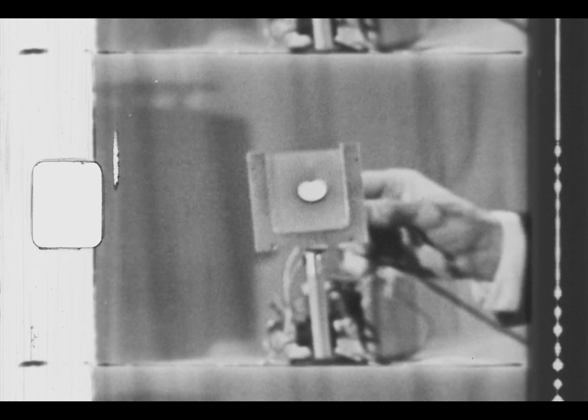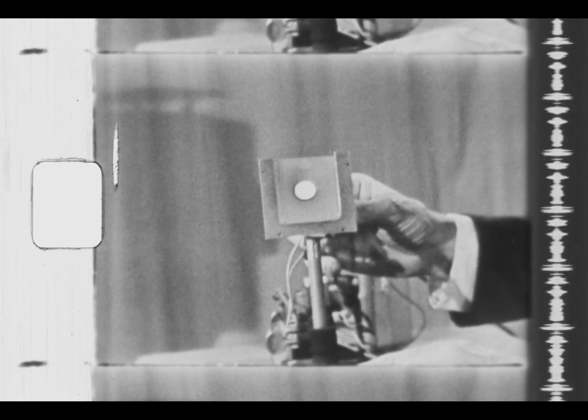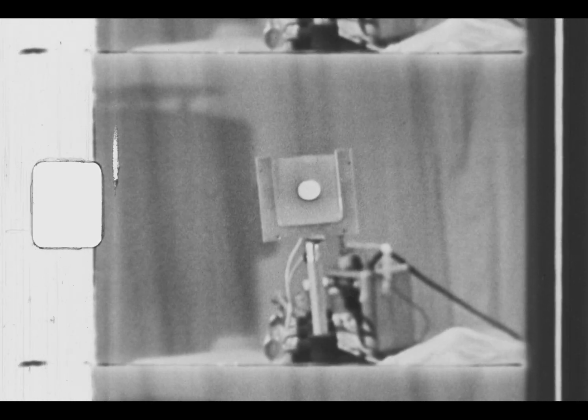If it were not centered — for example, if the light were off to one side when very close, it wouldn't affect the spot very much. But as I pull it back, it would get way off to one side and I'd have to readjust it. The same with the height. If the height is right when it's close, and also centered when it's far away, then the alignment is quite good.